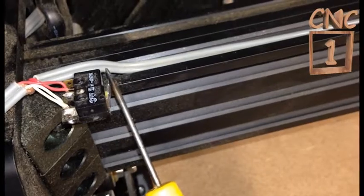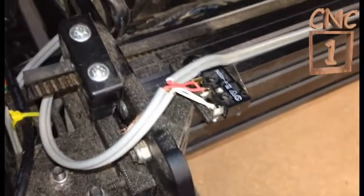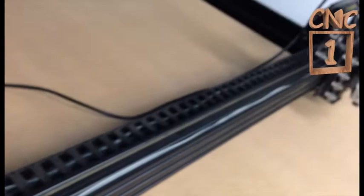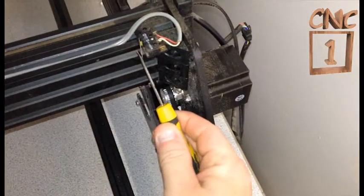There's the micro switch there. There are two wires coming from it — one goes all the way to the other side where the other switch is, and the other wire goes back to the X-axis. Here is the second switch.